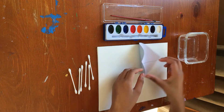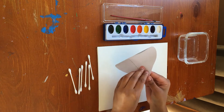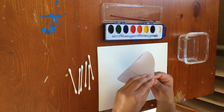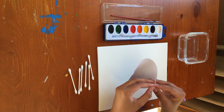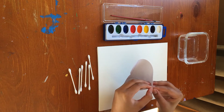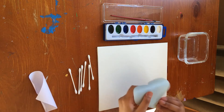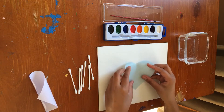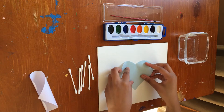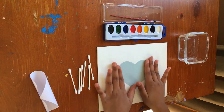So first I'm gonna take this heart — it's a sticker — so I'm gonna take this off. You peel that off and then place it where you want it to go. I'm just gonna put it in the middle of my canvas. Make sure it's down nicely.